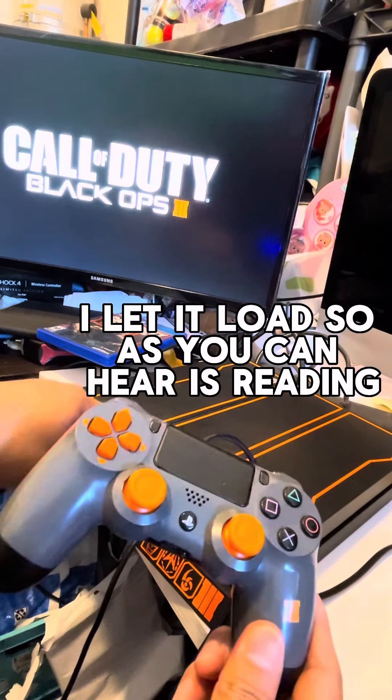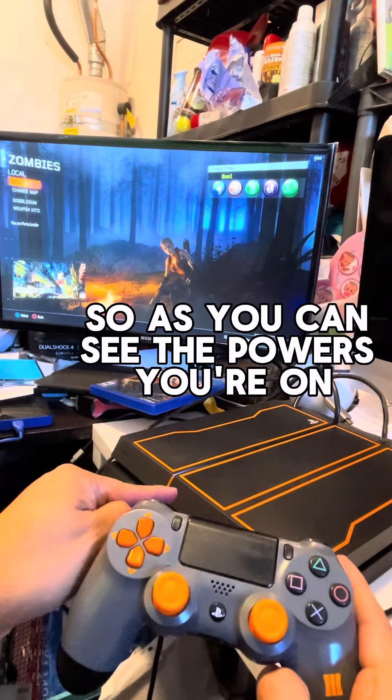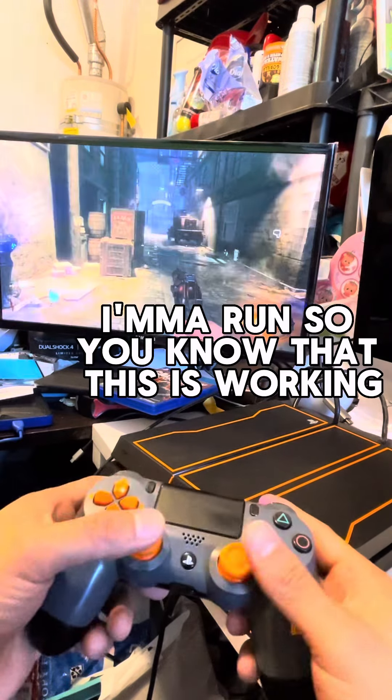Let it load — as you can hear, it's reading the disc and the controller works too. As you can see, the power's on and I'm using my controller wirelessly. We're gonna start the game.